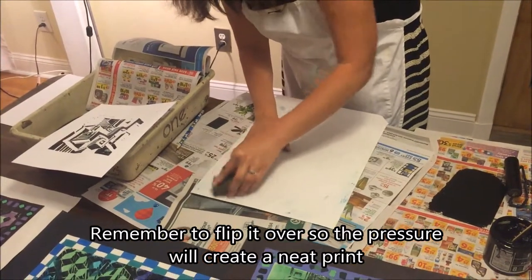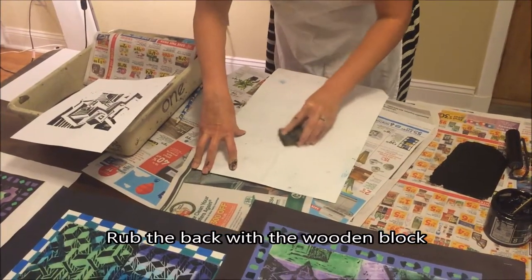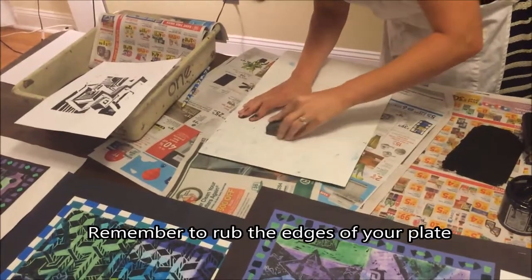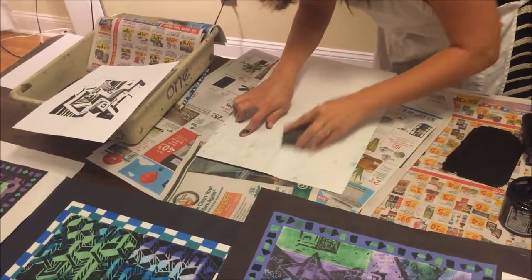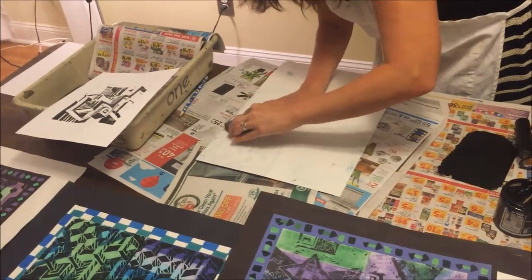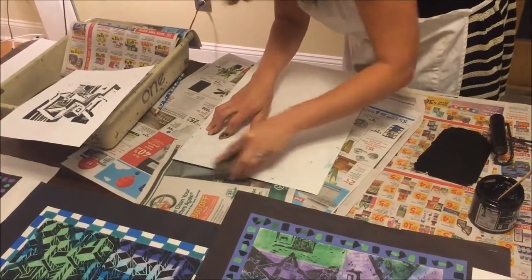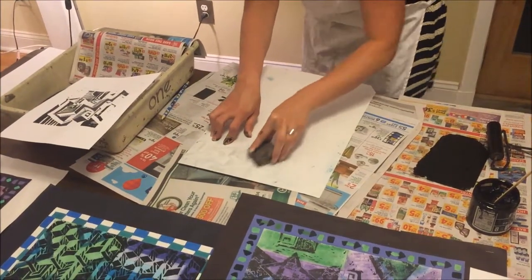I follow the same steps as before — rubbing it on the back with the wooden block, making sure the image is coming through. I should be able to see it. Making sure I don't forget those edges — a lot of times kids just press the middle. I want to get the edges of the plate too. I'm starting to see the image come through. And this is always the fun part — getting to see what it actually looks like.